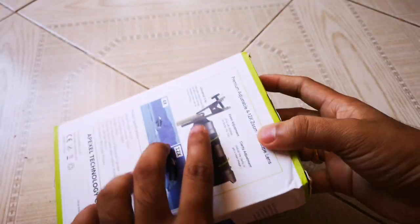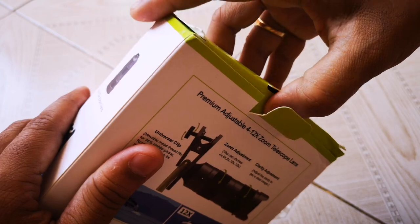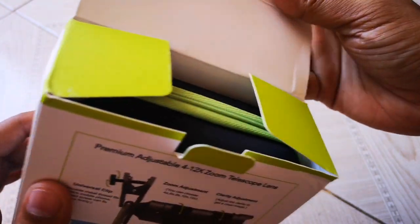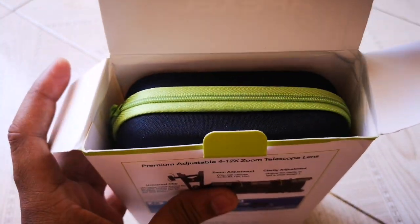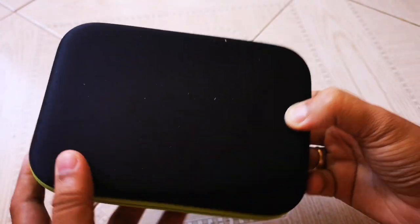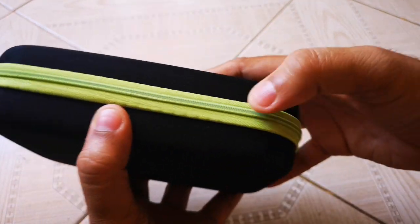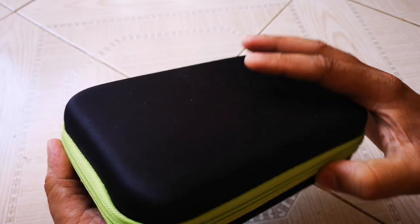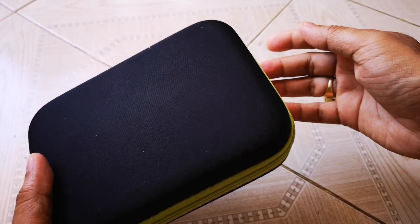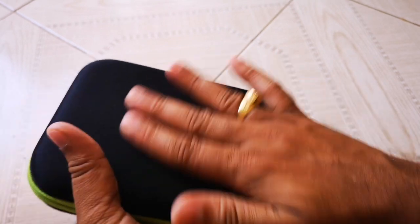Let's get started and unbox this. So there is a case inside this box. This case feels premium — the color is very good. I love this green color. This case is very nice, it feels premium.